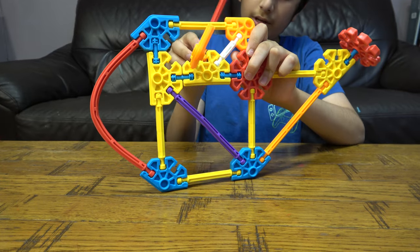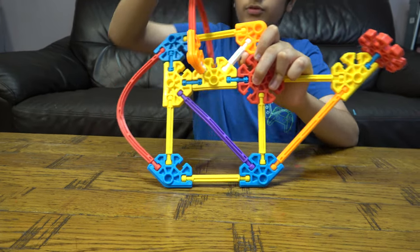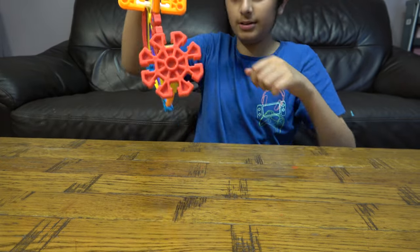And then you're going to place this red piece for the handle. So now you can hold your watering can like this.